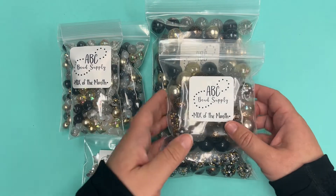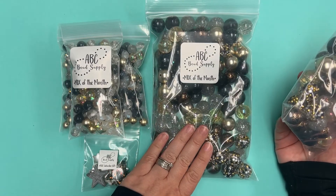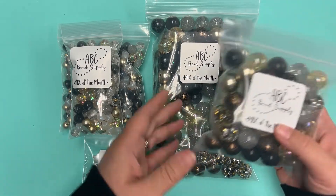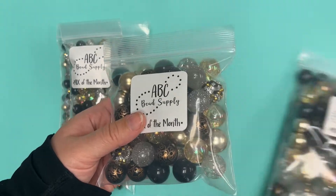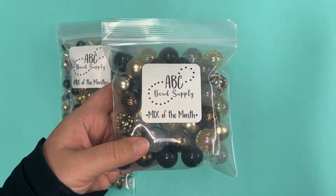For the 20 millimeter mixes, subscribers have the choice of a 50 count pack or a 100 count pack. If you're purchasing the extras, they are only sold in 50 count increments, but you can buy two of them to get the double quantity.